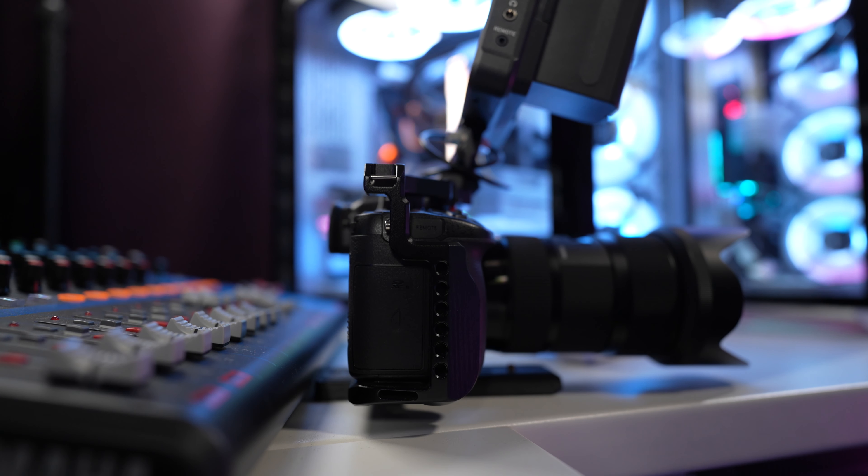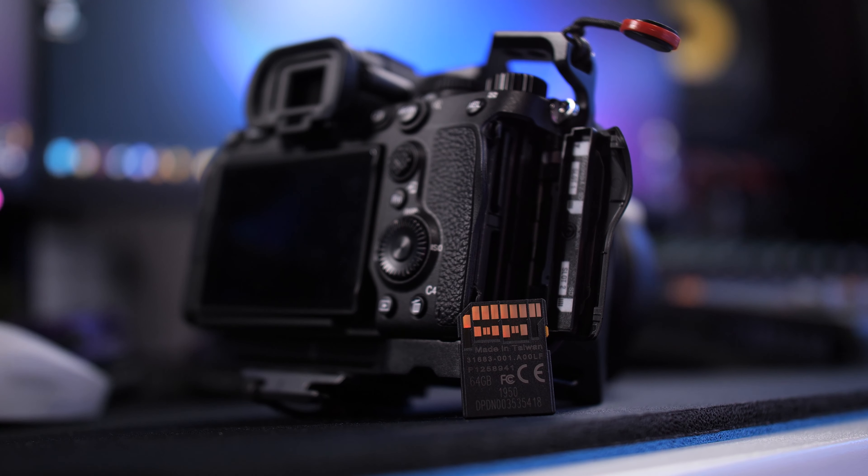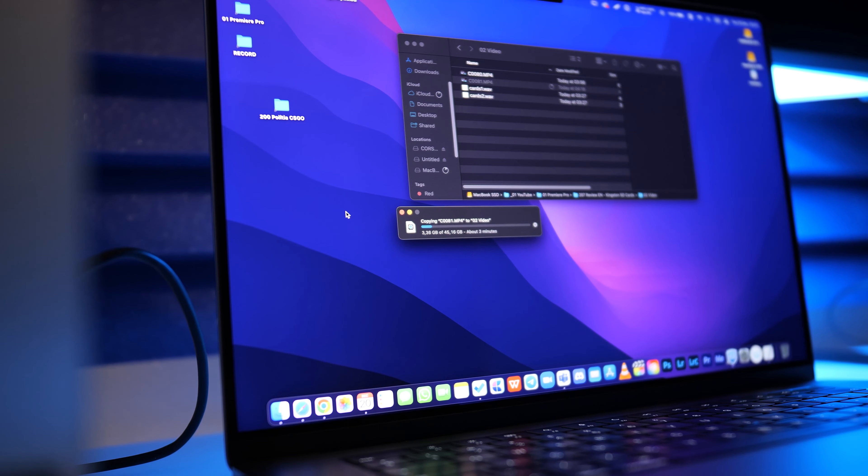I knew that the GH5 and the GH5S have UHS-II compatible card slots, and of course I wanted to buy the best SD cards I could find on the market, knowing that the files would be bigger on the GH5 and GH5S. I wanted the best speed possible, and as a SanDisk Extreme Pro user I searched for the SanDisk Extreme Pro UHS-II version. In my mind they were the best choice — very reliable, great speeds — but after seeing the price, I got a little scared.